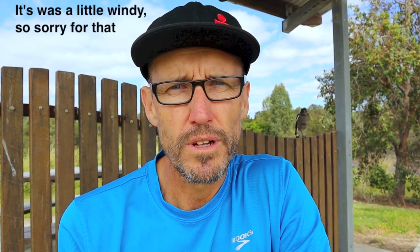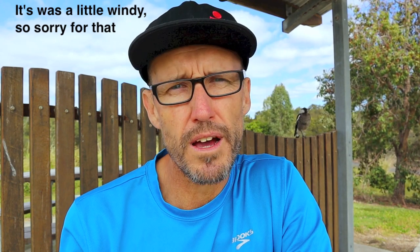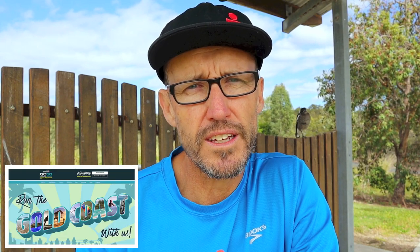Hi guys, hope everyone's doing well. The last couple of videos I've been talking about the method and answering your questions about my personal experience using that method, but today I want to talk about how I go about structuring my training programs. This follows a question from Whittycomb who wanted me to dig a little deeper into the two by eight week training blocks I had planned leading into the Gold Coast 50 in December. Unfortunately I dropped a table on my toe a couple of weeks ago and smashed it, which has put me out for about six weeks — throwing a bit of a spanner in the works — but we'll follow through on Whittycomb's question.